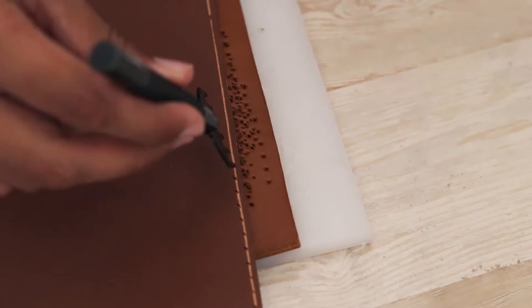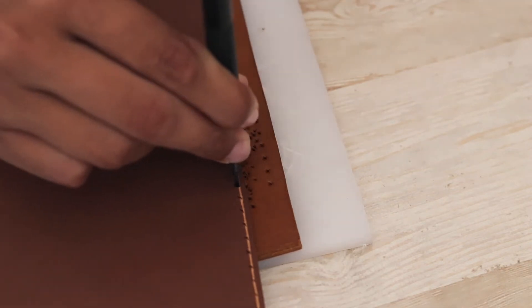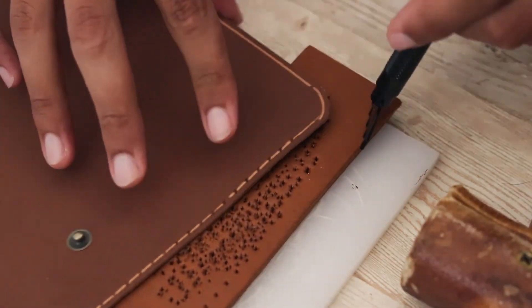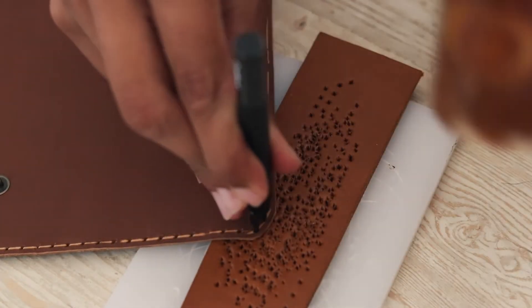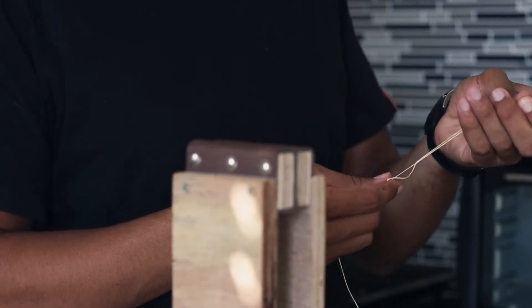Using my stitching fork, I made all the holes for the stitches to go in all around the main piece. You really want to be patient with this step — don't rush making your holes — so that everything lines up nicely and your finished product looks really good. Once you're done making all the holes, it's time for the longest part of the project: the stitching.